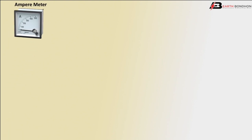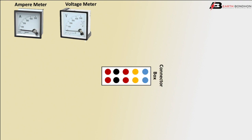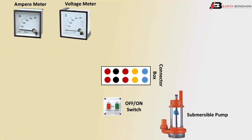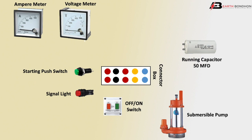First, using the ammeter to show the submersible load capacity, and a voltmeter to show the submersible input voltage. The contactor box shows input/output motor connection and mainline connection. The control contact box uses an on/off switch, submersible pump starting push switch, and signal light. Components include an indicator light, running capacitor of 50 microfarad, starting capacitor of 150 or 120 microfarad.